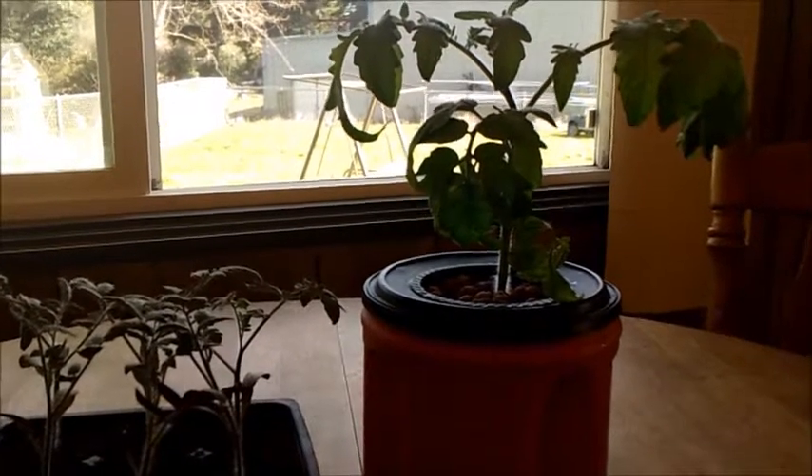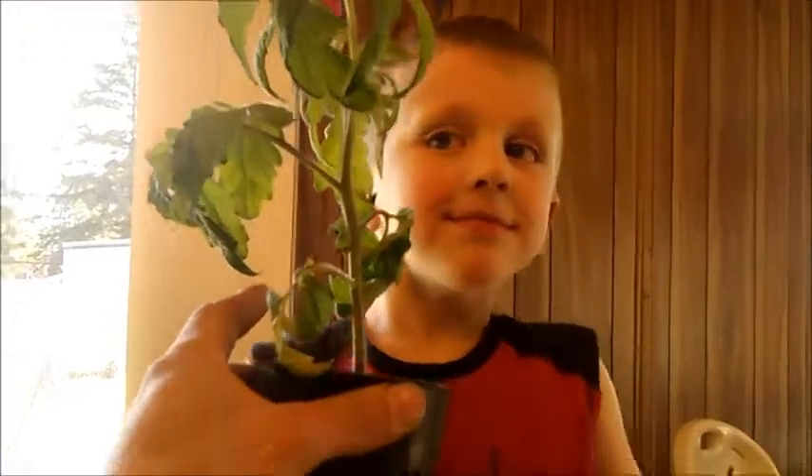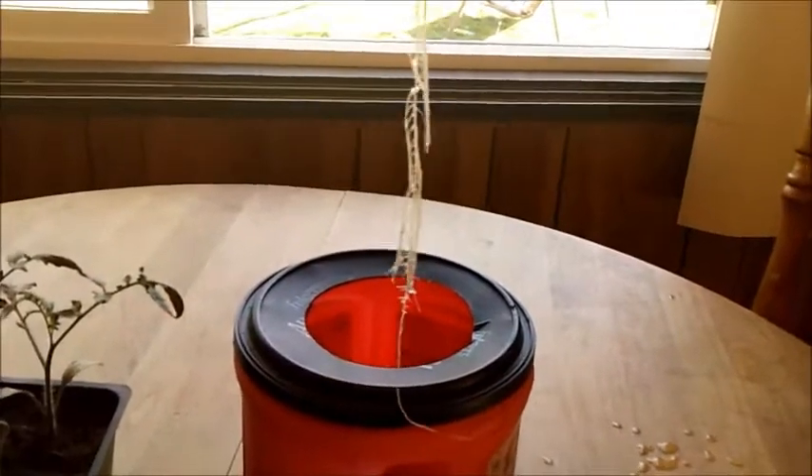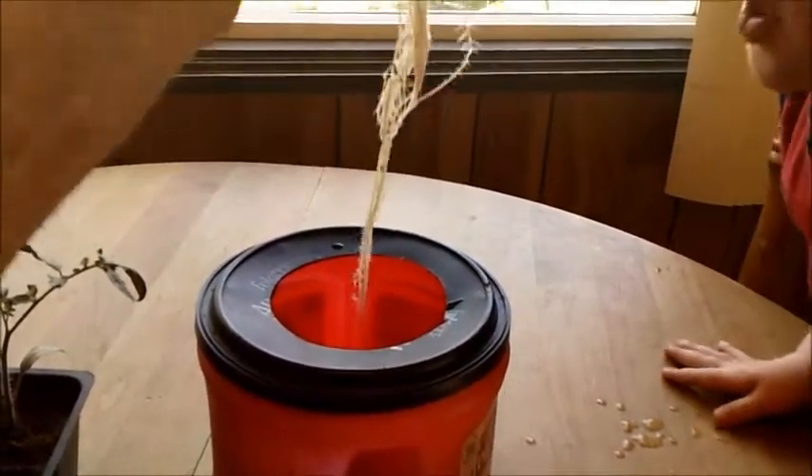Absolutely, the more I do hydroponics the more I'm getting impressed with this stuff. Look at those roots — just a little coffee can here. I've got a little air stone, and I'm using Fox Farms Grow Big. I just put a cap full of nutrients. The water depth is just about an inch or two from the bottom.